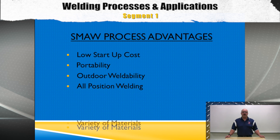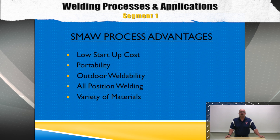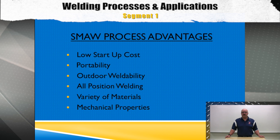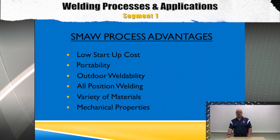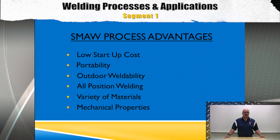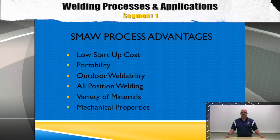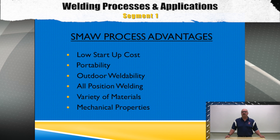SMAW can also be used in all positions and can be used with a wide variety of base metals due to its large mechanical property range. Because of the wide variety of SMAW electrodes available, weld metals with specific mechanical properties can easily be predetermined and controlled to match base metal properties.